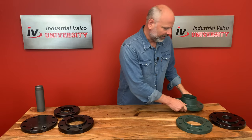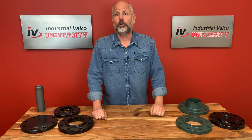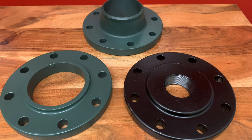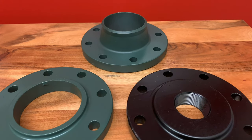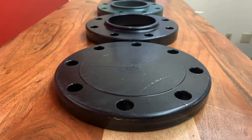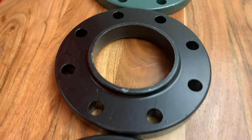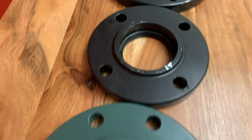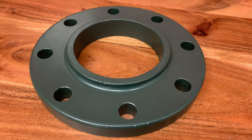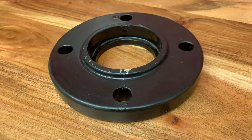Let's do a quick review. We talked about flanges and that the core four standards are ANSI, ASME, API, MSS, and AWWA. We discussed the different types of flanges and how they are determined by the pipe or valve end they are being connected to — those being weld neck, slip-on, blind, threaded, socket weld, and the lap joint.